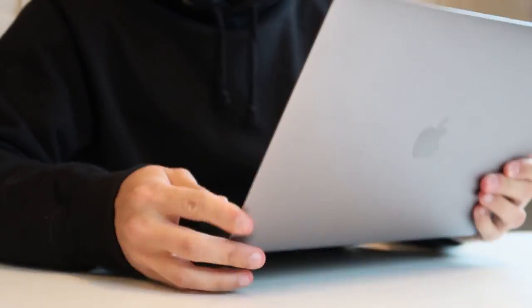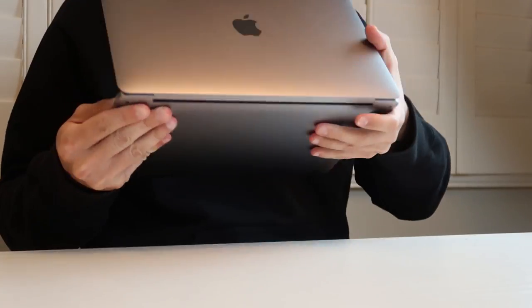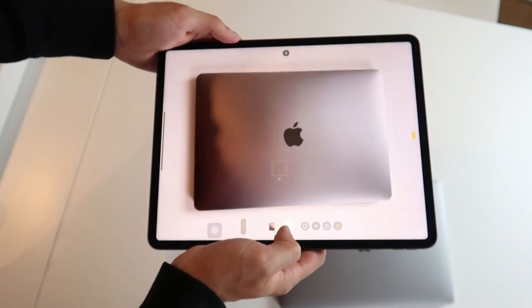This is so nice but I bet it's gonna be super hard to work on this surface. I'm very excited for this project.